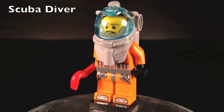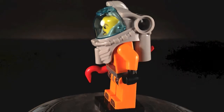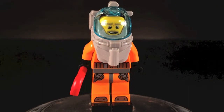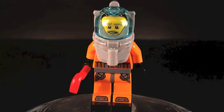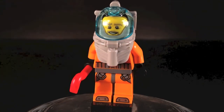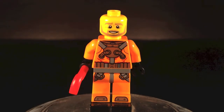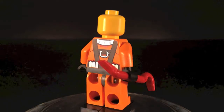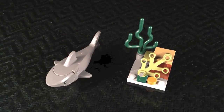Our third figure is basically another scuba diver except this guy has a different outfit — an orange one instead of red and black. He has a gray helmet with a blue casing over it. His face is a smiley face, and he comes with a crowbar. When you take off his helmet the printing is really nicely done on the torso and legs. He also gets some very nice back printing.